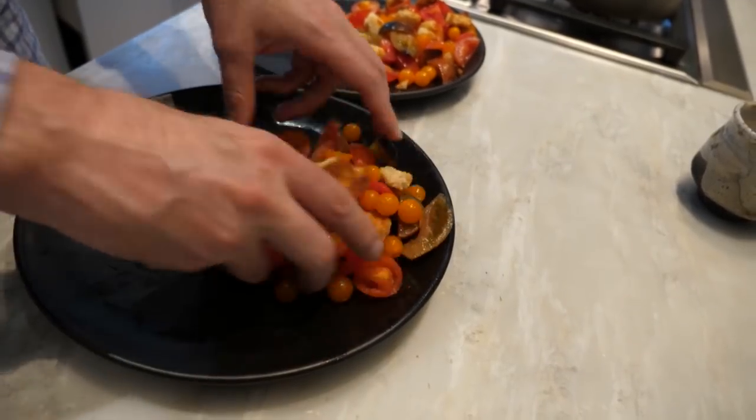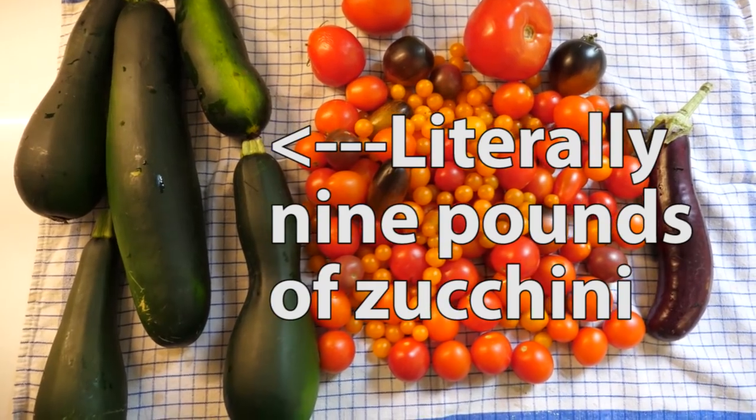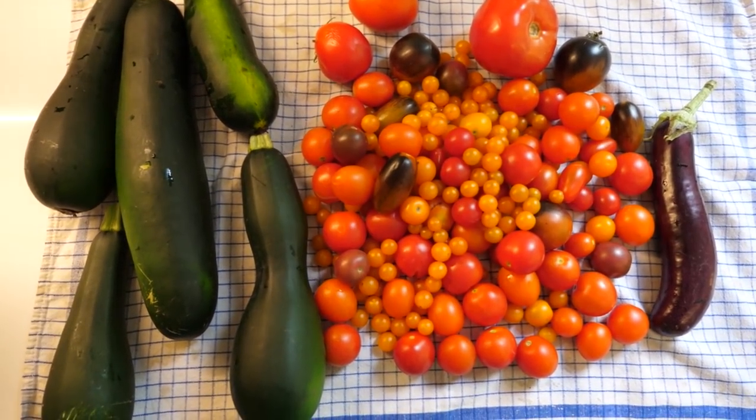I ate around 100 tomatoes at lunch, and then Sarah and I split the remaining tomatoes at dinner. Three great meals, and my skin did not even turn orange. Now I just got to figure out what to do with those zucchini. Hank, I'll see you on Friday.